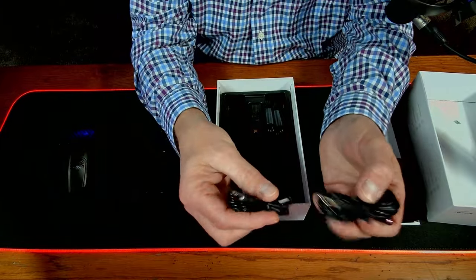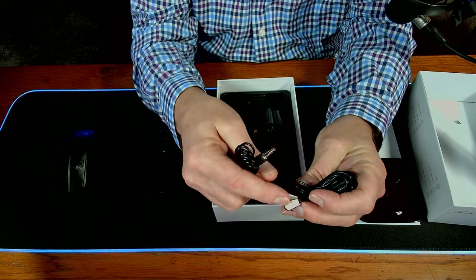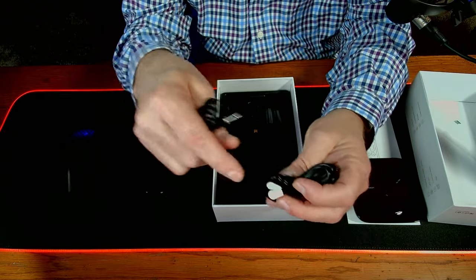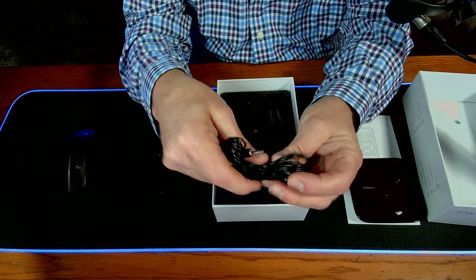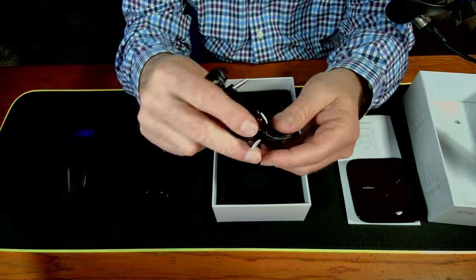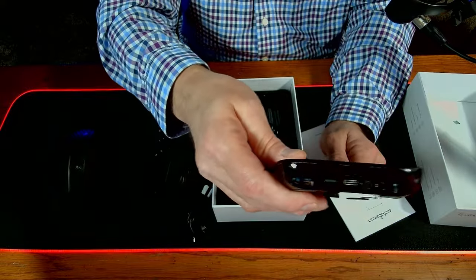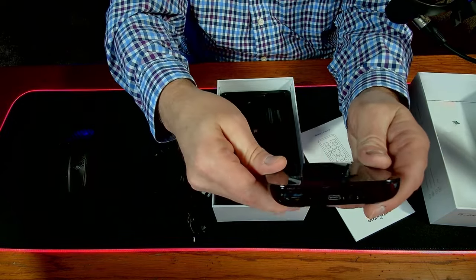They include IR blaster cables with little sticky pads so you can attach them to the infrared area on your TV. If you put the hub inside a cabinet where it can't get the IR signal out, you run this cable from the hub to your television and it'll send the signal. They give you two of them — one actually has two sensors, which is nice. On the hub there's a pairing button, USB-C power, and two ports for the IR blaster cables.